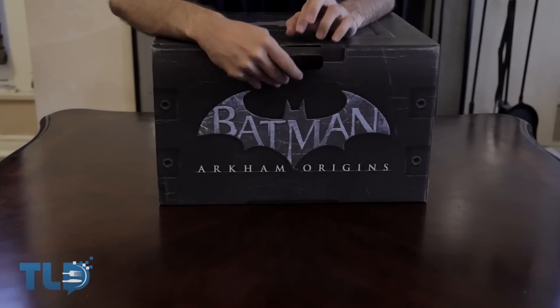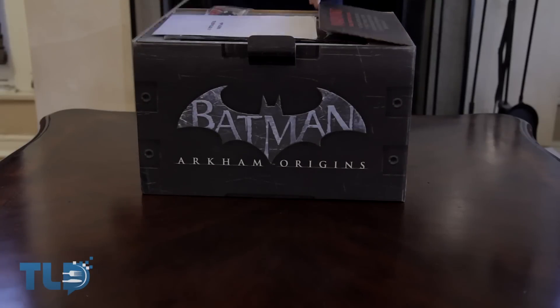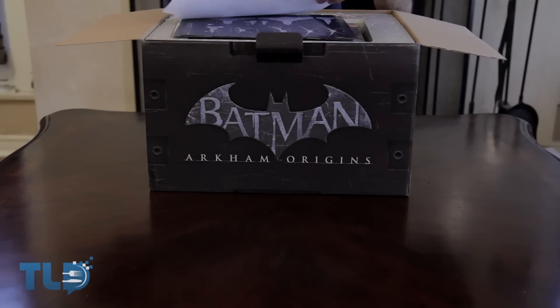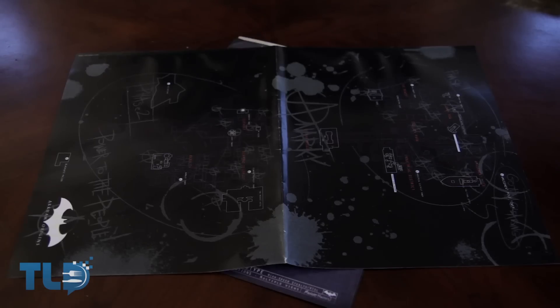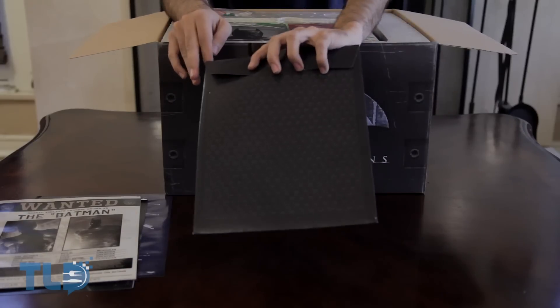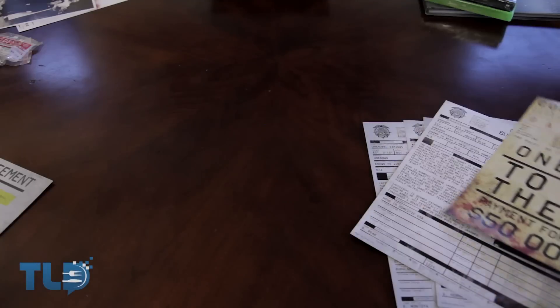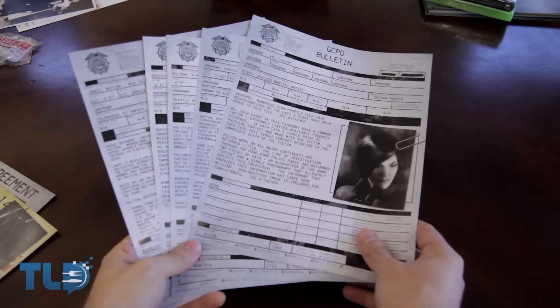Now anyone who's been watching my unboxings for long enough will know that my biggest pet peeve is lots and lots of loose pieces of paper, and opening up this box, this is exactly the first thing that greets you. Up first, we get some blueprints for the Batwing, a map of Arkham City that glows in the dark, and a wanted poster for everyone's favorite bat. Next up, we get a little envelope that contains — you guessed it — more paper: a contract explaining Black Mask's ideals for all the assassins to kill Batman, and a collection of dossiers on each and every one of them.